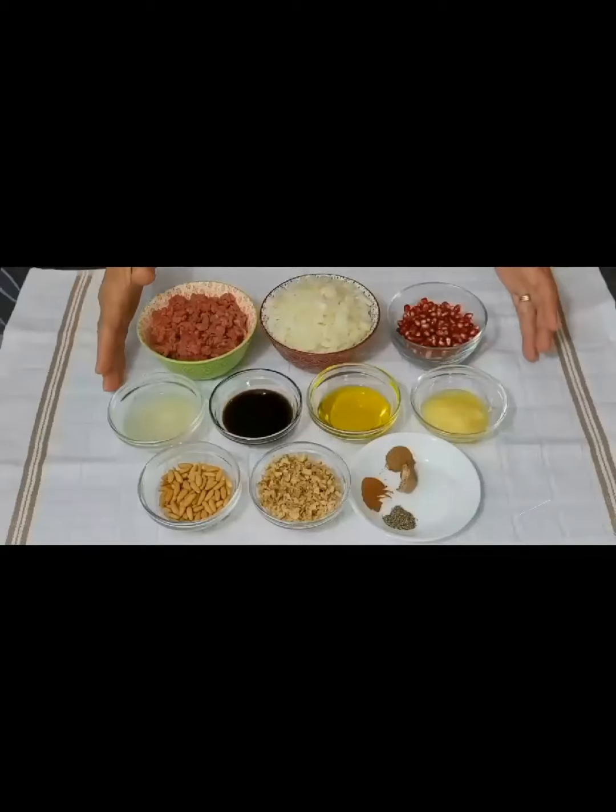We need soft onions, finely minced meat, salt, olive oil, roasted pine nuts, pomegranate seeds, various spices, pomegranate molasses, and lemon.